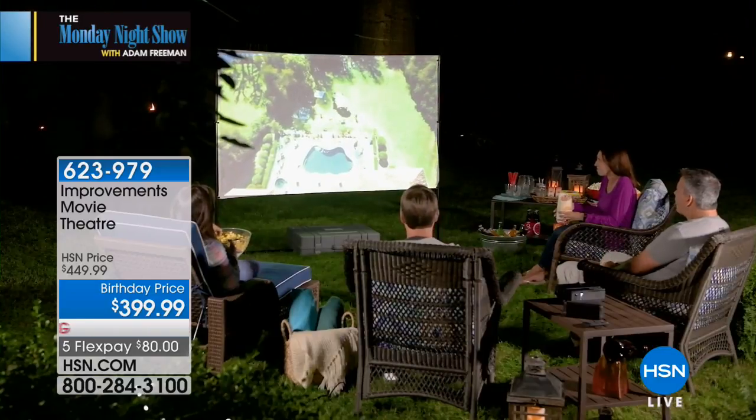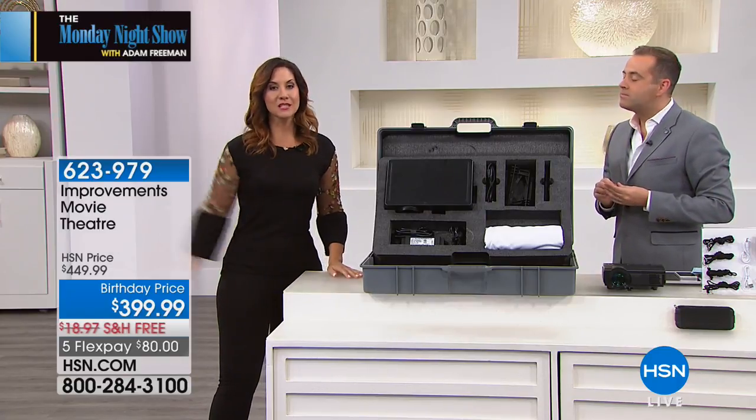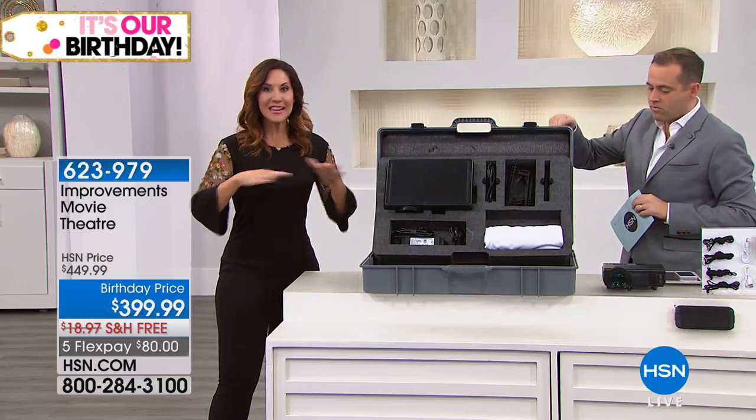I'm gonna tell you, I've had movie theater systems before in the past, and they're always great, I always love them. You do them a few times, and it was a hassle, so then they get thrown into the back and you do it maybe once a year. This will take you about 25 minutes, start to finish, easy peasy.